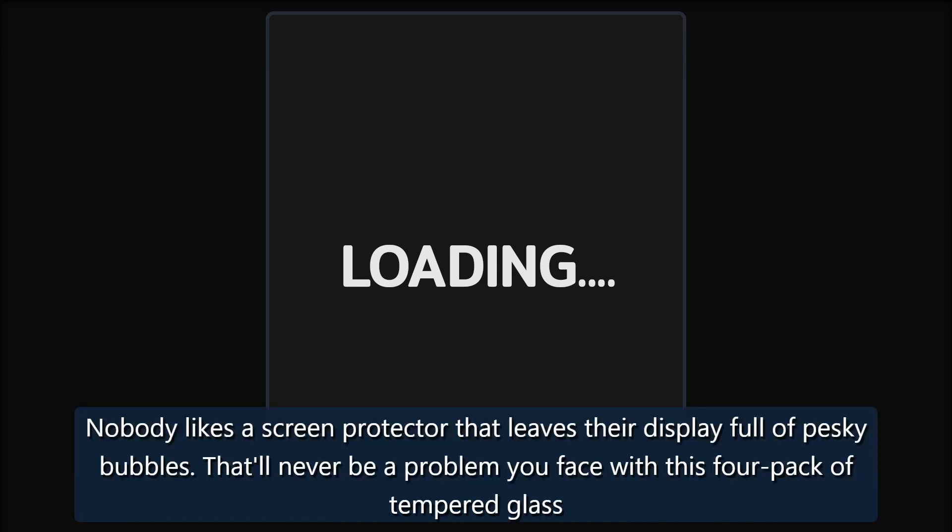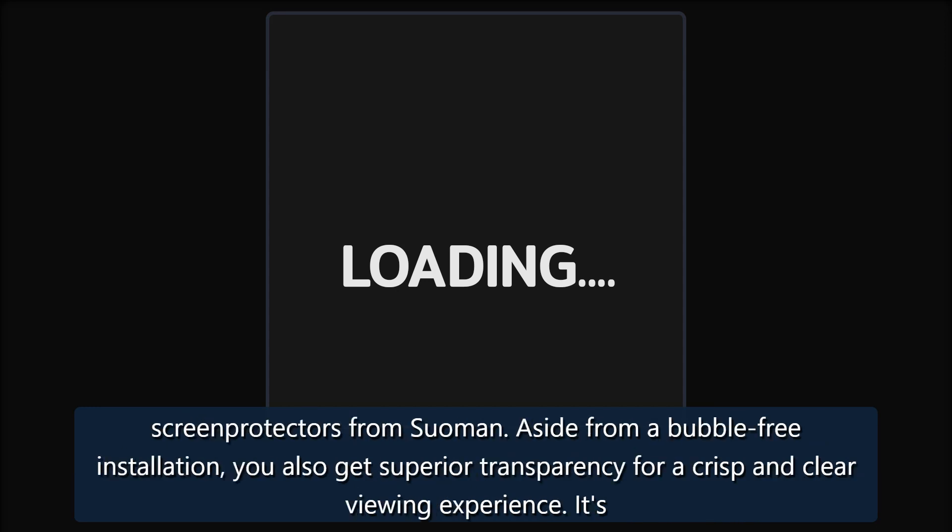Banish Bubbles — Suomen Tempered Glass Screen Protector Four Pack. Nobody likes a screen protector that leaves their display full of pesky bubbles — that'll never be a problem with this four-pack of tempered glass screen protectors from Suomen. Aside from a bubble-free installation, you also get superior transparency for a crisp and clear viewing experience. It's tough but only 0.25 millimeters thick, so you'll hardly notice it at all.